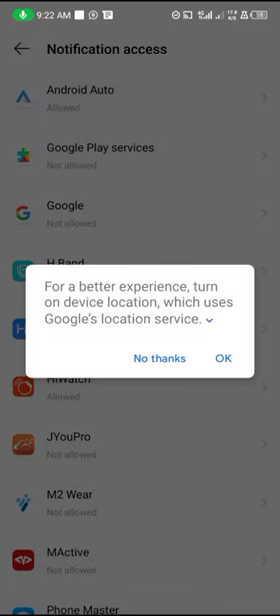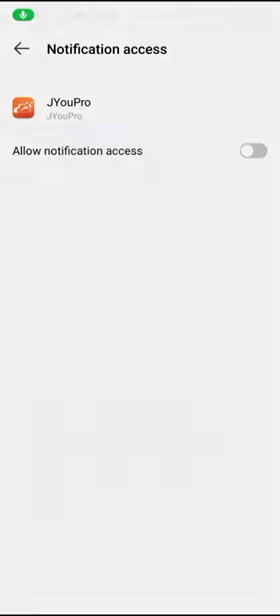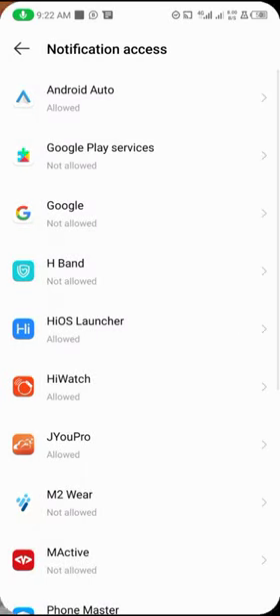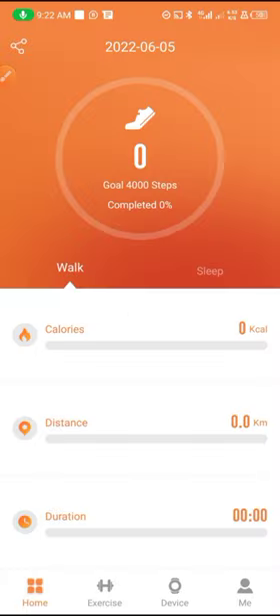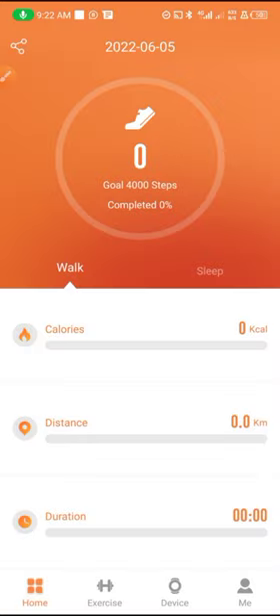As you open it, you have to click OK to give it access to your location and allow it permission to run. You have to give it permission, then go back and allow it to have access to your photo and media, and give it access to activate your Bluetooth. Tap OK to activate your Bluetooth — if you are using iPhone you have to turn the Bluetooth on manually.